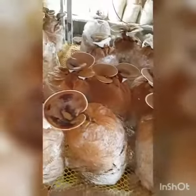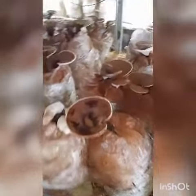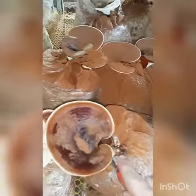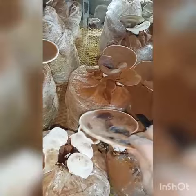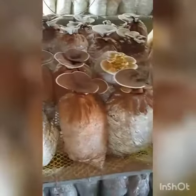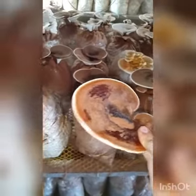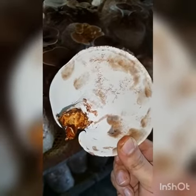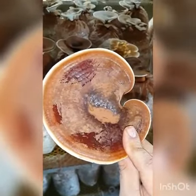I want to have my first-time harvest in front of you. You must use a clean knife for that. Very easy. Beautiful shape. Then you should wash off the surfaces with cool water and dry it out at 45 degrees centigrade.